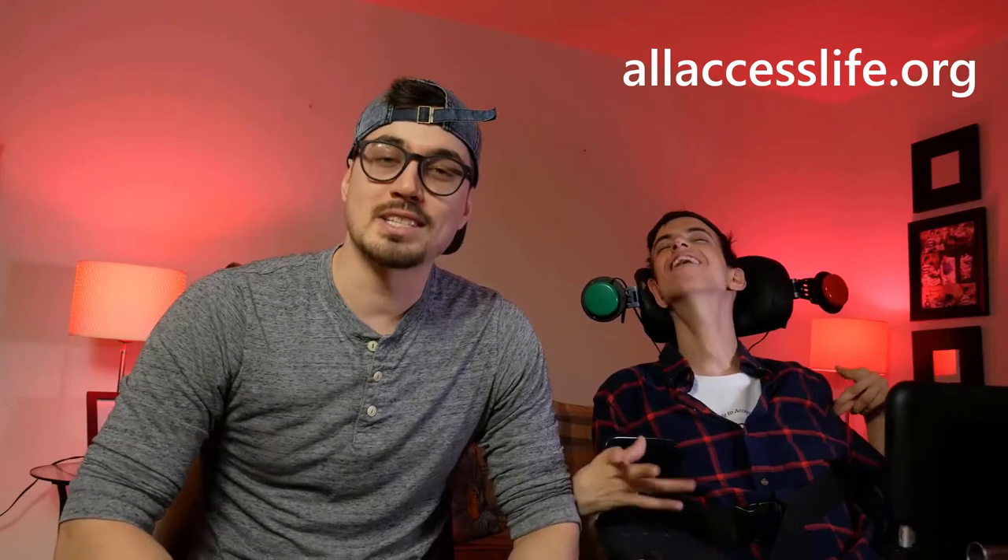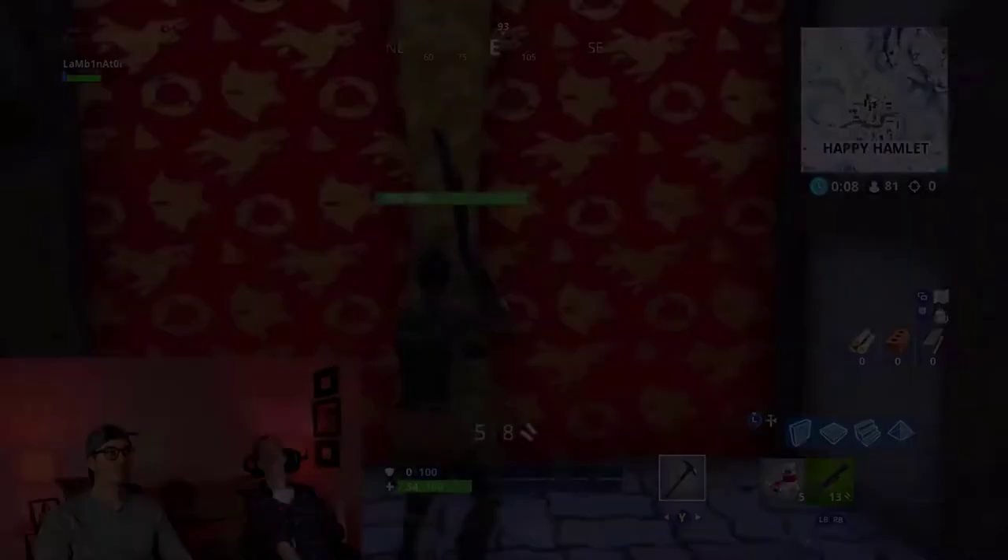What's going on, All Access Lifers? Brad's over at my place today for a big gaming day. We're going to be playing some Fortnite for you guys today, using Brad's Xbox Adaptive Controller. And we'll be using an accessibility feature that Microsoft has called Copilot, which essentially allows two controllers to merge together and act as one.